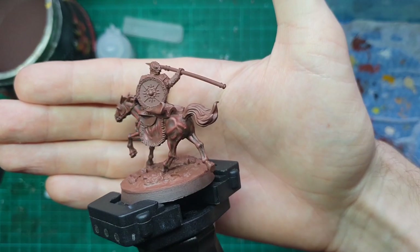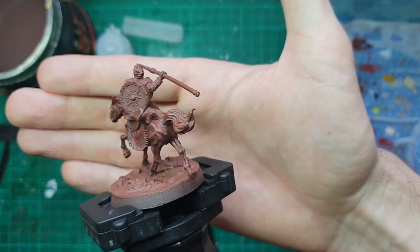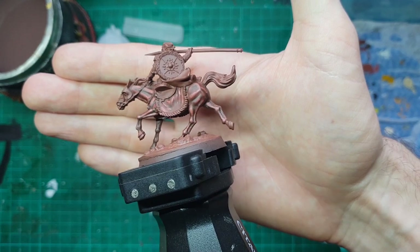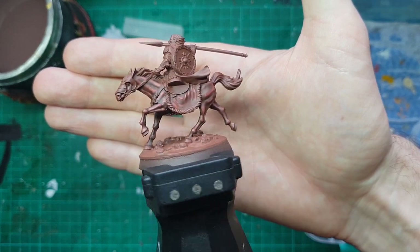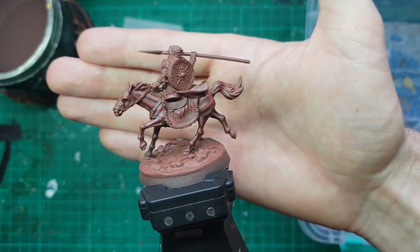That is our horse flesh finished. By keeping the layers nice and thin and really managing those blends, we don't even need to wash it back — the muscle tones look really nice and well defined. So now we're going to jump into doing our horse's hair.